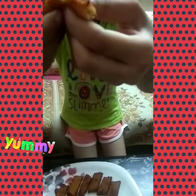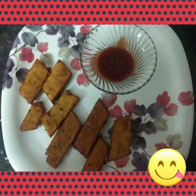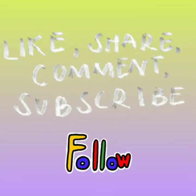Look, it's soft and crunchy too. Thank you. I'll see you next time.